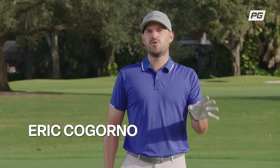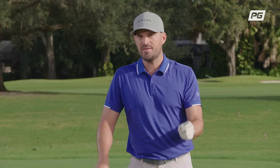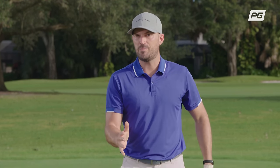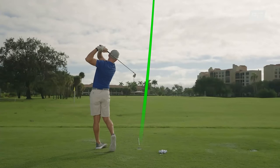Hey guys, Eric Cagorno here with Performance Golf, and in today's video I'm going to show you a little twist-away trick that I use with all of my students to get better contact and compression. So if you're like me and the players that I work with, the main thing we want when we hit balls and go out and play is to consistently hit the ball solid. I'm going to show you how to do that in today's video.